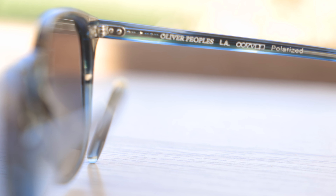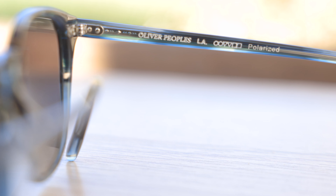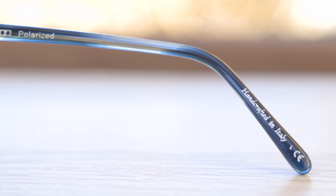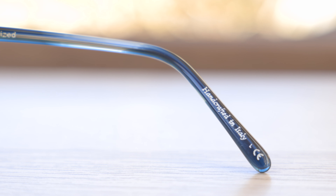Now these sunglasses do have polarized lenses and they actually say Oliver Peoples LA polarized right here in the inner right temple of the sunglasses. And of course they also are handmade in Italy — it says handcrafted in Italy in the inner temple as well.